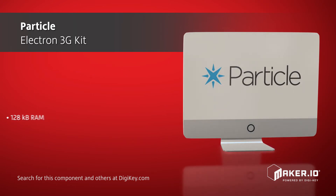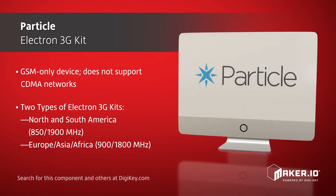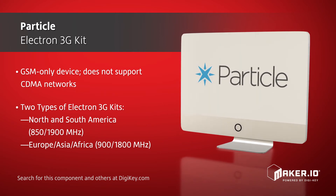While the Electron 3G kit is a GSM-only device and does not support CDMA networks, two types of kits are available: one for North and South America, and the other for Europe, Asia, and Africa.